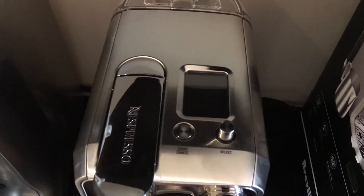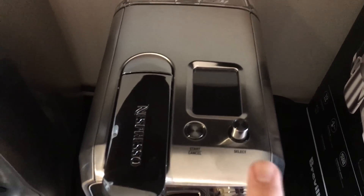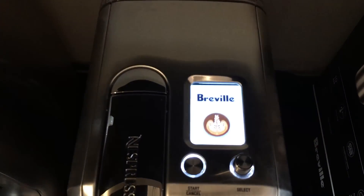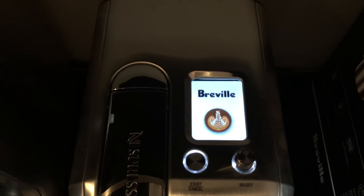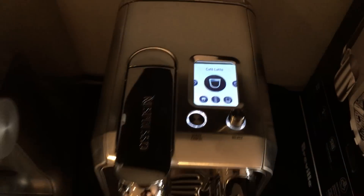So the machine has not been turned on. Nespresso says it has a three-minute warm-up. I'll go ahead and turn it on and pretty much by the time the screen comes on you're ready to go. So super fast.